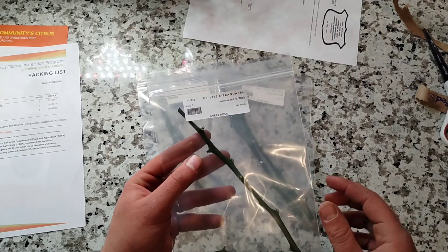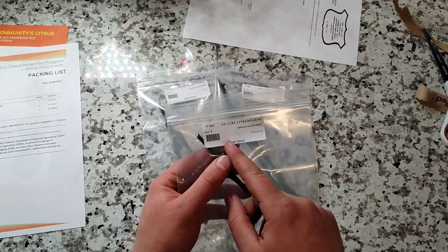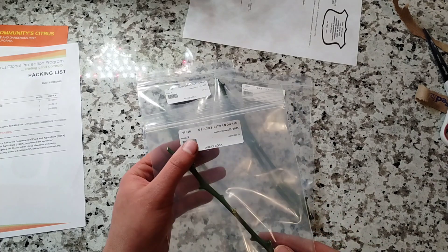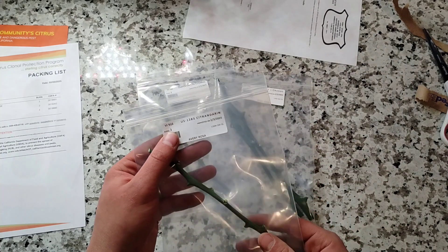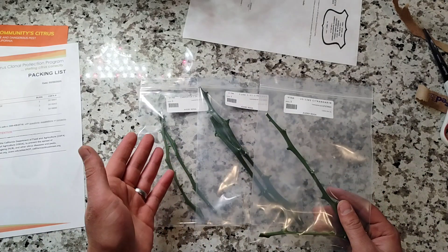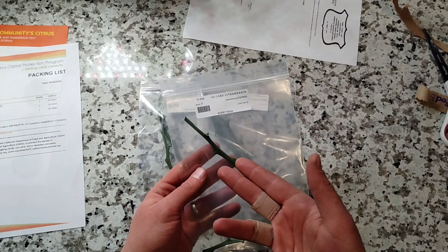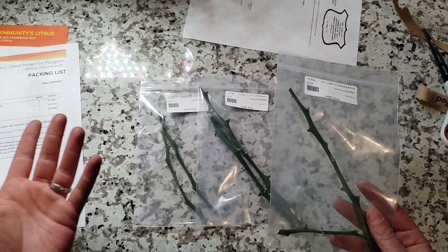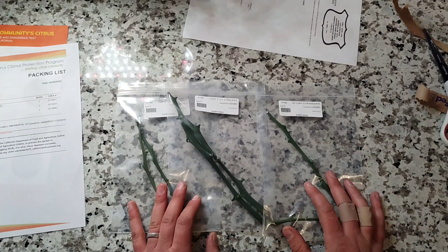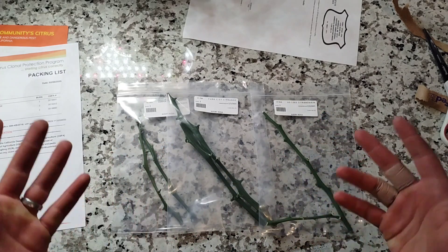US-1283 is an interesting one and totally experimental. It's a hybrid between what I believe is called a Nincat mandarin and a trifoliate orange — a very obscure, wild type of mandarin. It reminded me of the Sunke and others that have been producing really promising hybrids. I don't think a lot of people are really playing around with that hybrid and combination, so I thought it was a fun one to try.